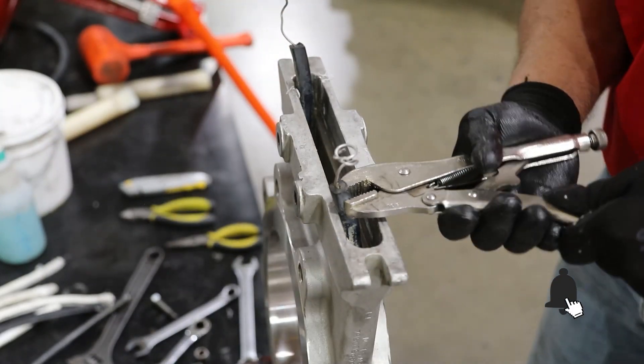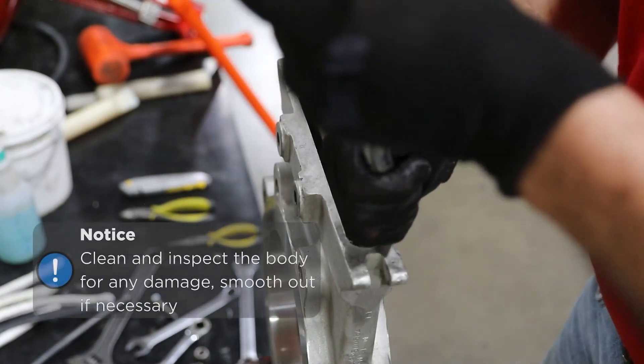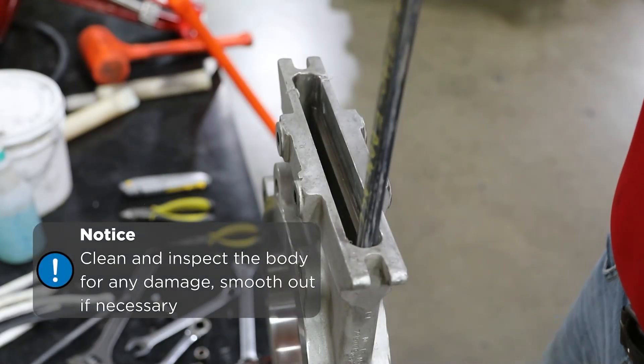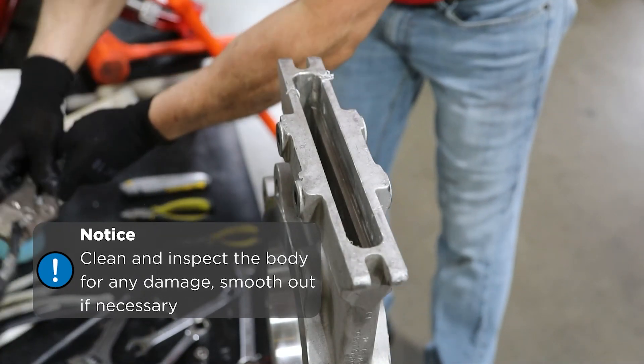Remove the seal by pulling it out of the top of the valve body. Clean and inspect the body for any damage, particularly sharp edges that may cut the seal. Smooth out if necessary.